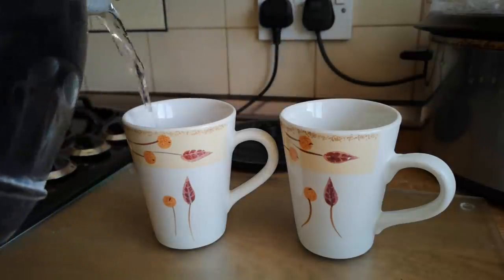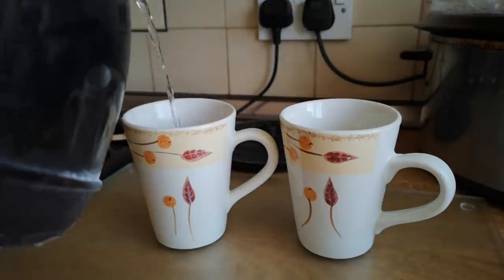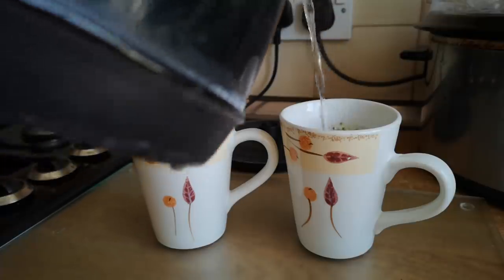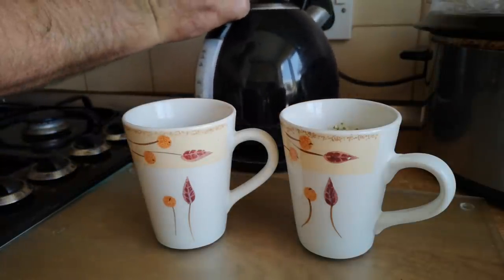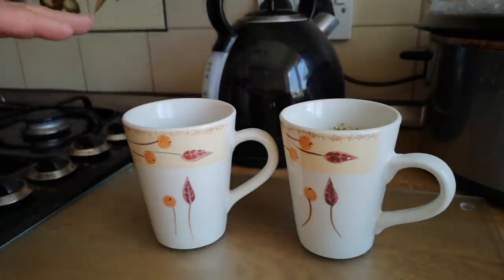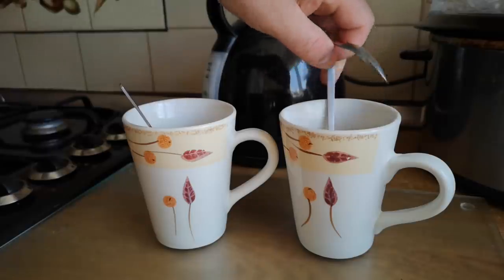I'm just going to pour boiling water on both of them, just to cover the flowers. I want to make a fairly strong infusion here because I don't want to dilute the sugar syrup that I have to make later. I'm just going to leave those to steep.